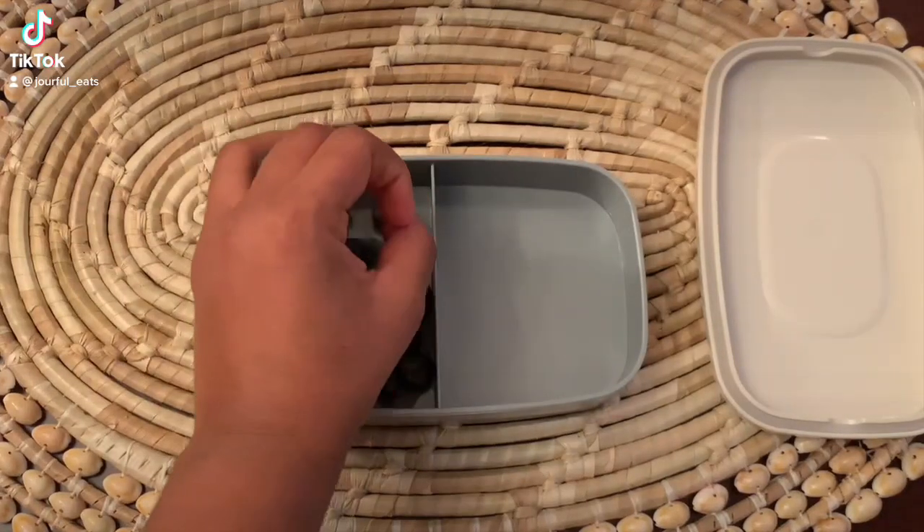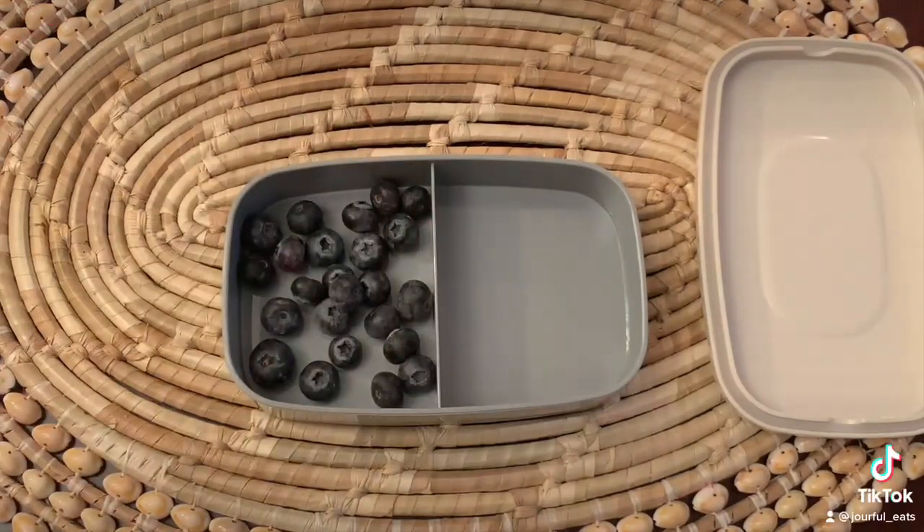I'm back with a bento lunch packing video. I am so excited about this — I love packing lunches.